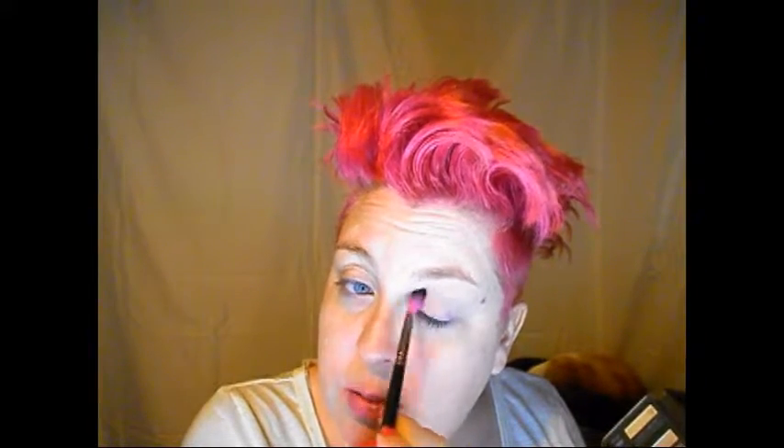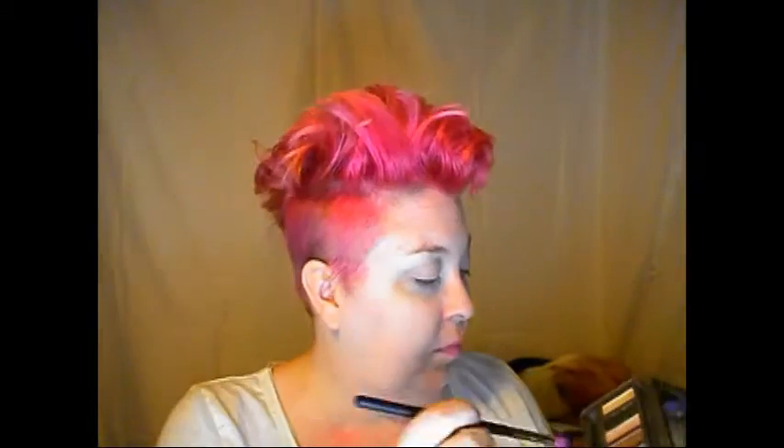Today we are going to be doing more of a work look. I'm going to go in next with the color Tease. I like this shade — it works really good as a transition shade. Just work this into the crease. This is one of my favorites, one of my go-to colors in this palette. Just work it into your crease.